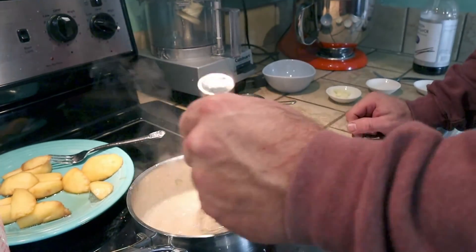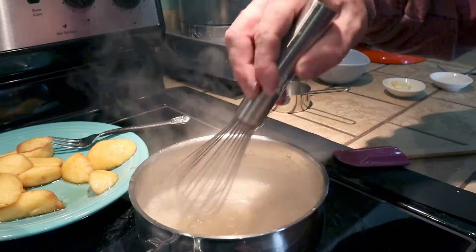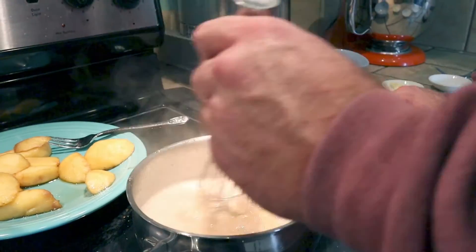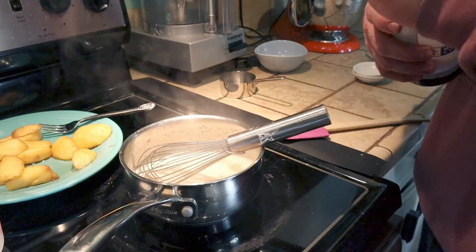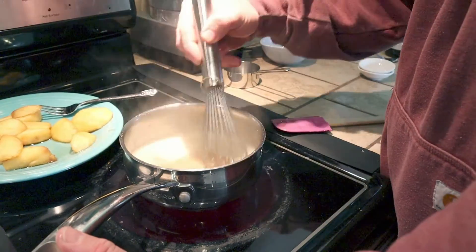And now you just cook it until it's thick. The original recipe tells you to do this with a double boiler, but I'm impatient and I'm just doing it this way. So we're going to add some butter and salt, and then a splash of vanilla. Then just go ahead and mix everything together.